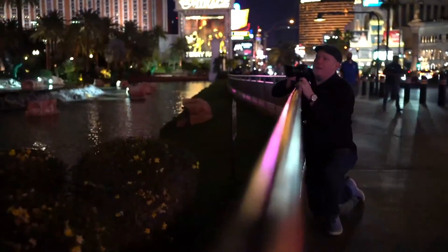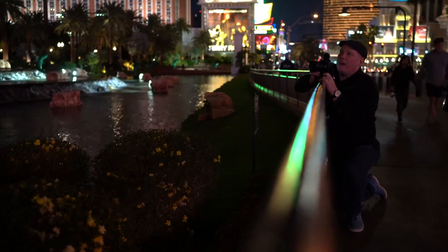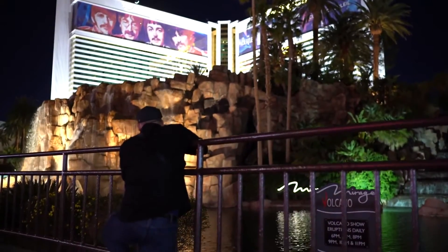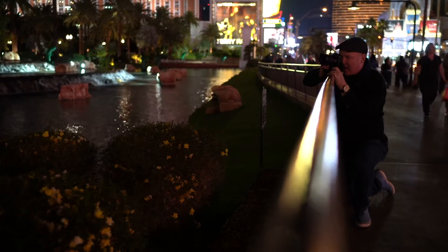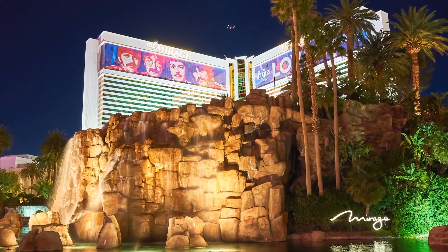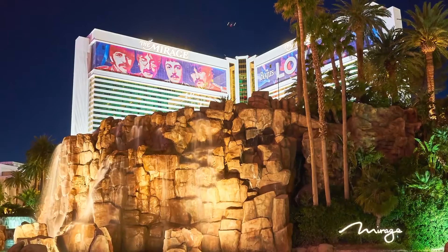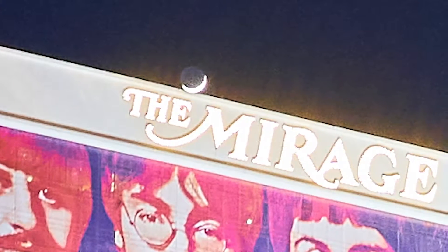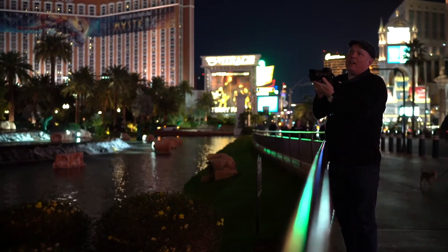We stopped in front of the Mirage waiting for the volcano, and to kill time I decided to do a long exposure on the water. There's a beautiful crescent moon just coming over the top of the hotel. I'm using the railing to brace the camera — shooting at a quarter of a second at f8. A plane flew over and I tried to catch it in the shot. Got a few frames and there's enough movement to see it; you can just see the crest of the moon, though it's a little low.